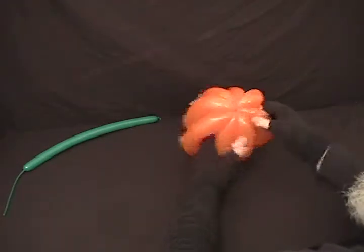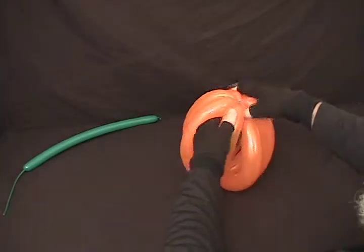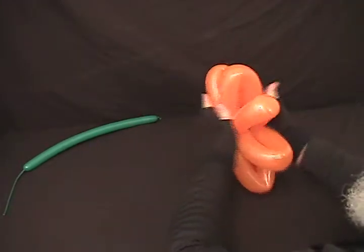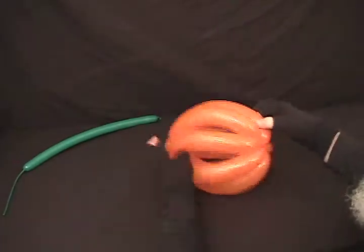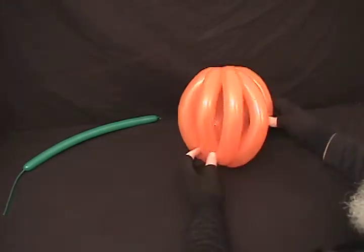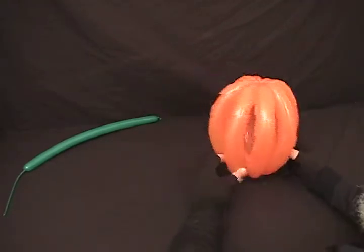Once you've got them all positioned, I'm going to kind of mash it out a little bit, get it shaped however you want it to shape. And that's the basic pumpkin. Now we need to add our stem.